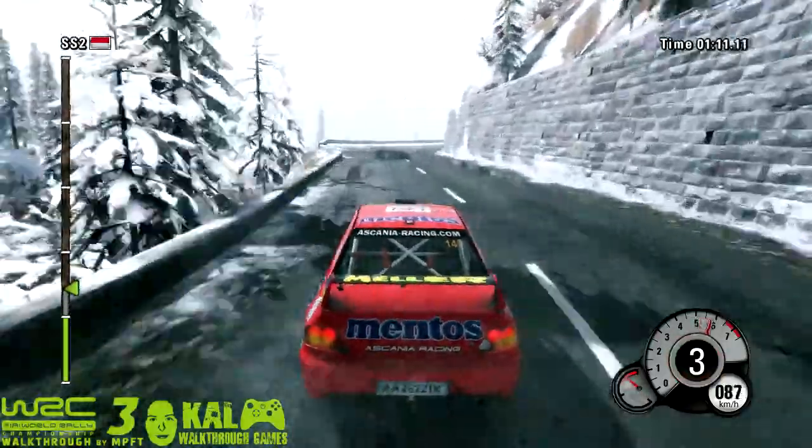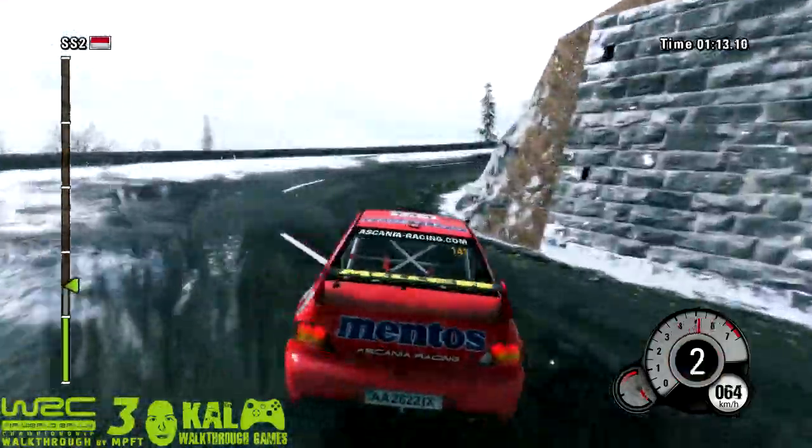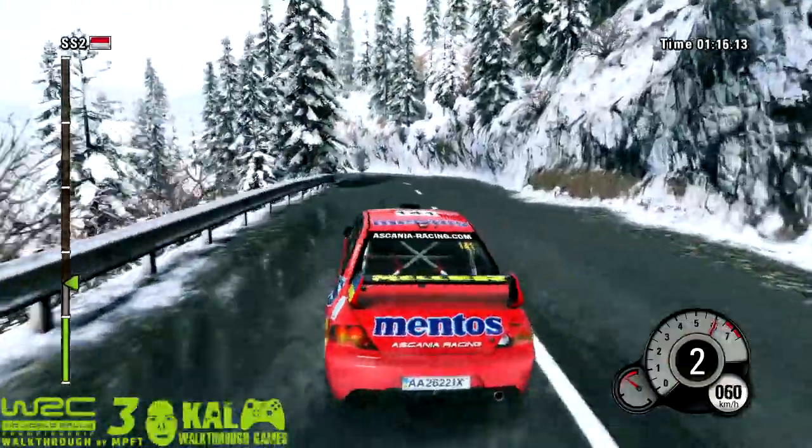40, left 5, into right 2. Careful, right 2, tighten, on press. 40, left 5, into right 2.